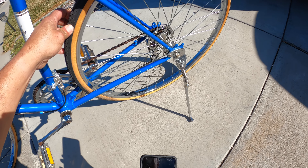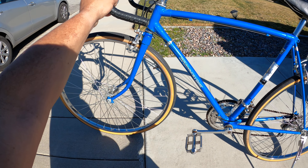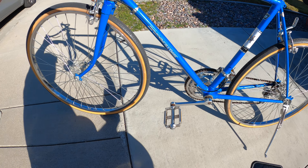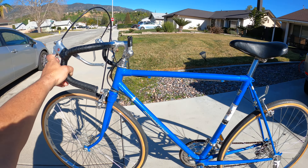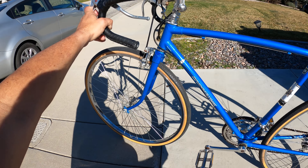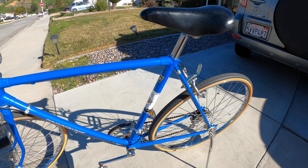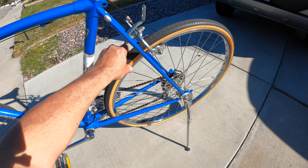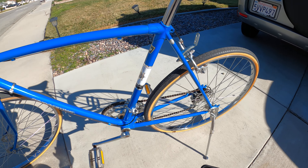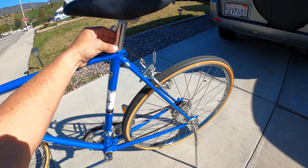Do you remember when these 10-speed bikes used to come either in 26-inch or 27-inch? The 27-inch were obviously bigger. I think they used to measure it by the tire size, by the wheel size. And it looks like this seat post right here.